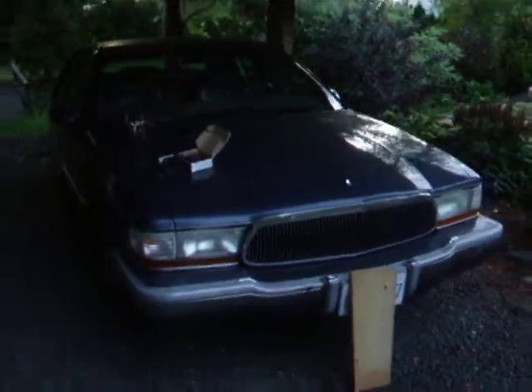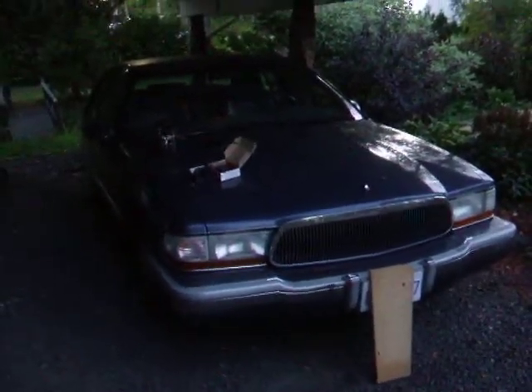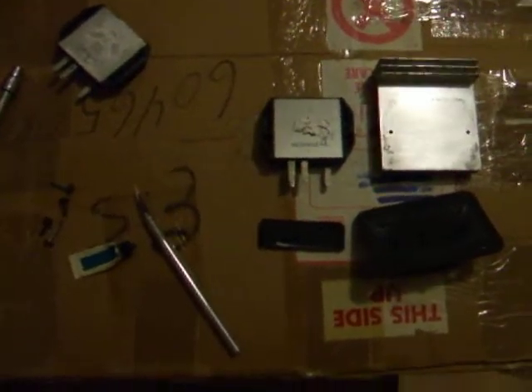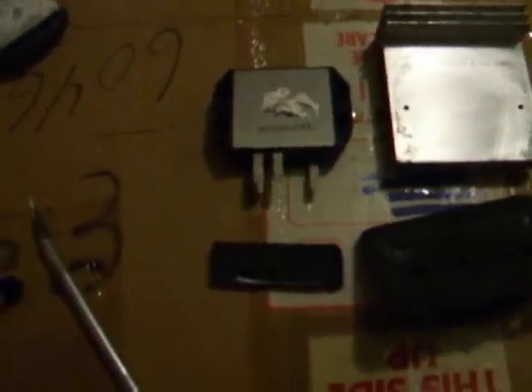Stay tuned for a longer in-depth video of this car later on. Hope that's helpful — thanks for watching. Here's a real quick video showing how to take apart and put back together the blower motor transistor module. It's the old one, bit skimpy on the heat sink compound in my opinion. Here's the new one.